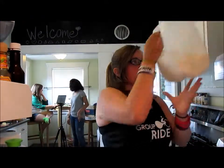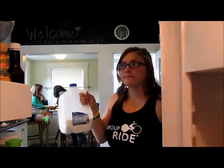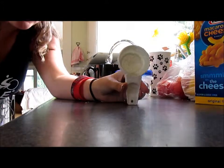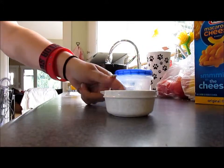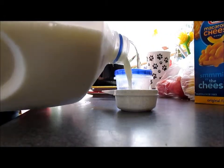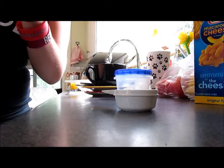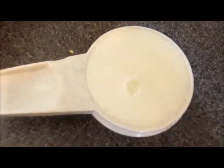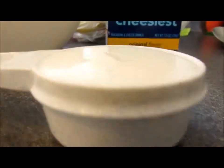Now that we did our butter, we're going to go get our milk. One-fourth cup of milk. You can use — I have one that's made for liquid. Those aren't really made for liquid. Look how perfect. It is right there.